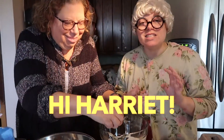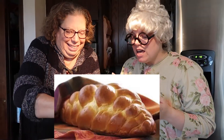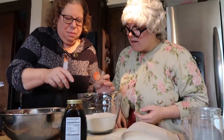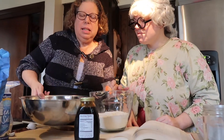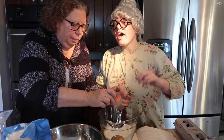We're so excited because as you know, it's Shabbat and we're making challah today. So Harriet, how do we make challah? What are you putting in there? Well, first, before we do this, we put in some yeast and some honey. And the yeast starts to get bubbly. Like it's alive. It's alive. It's alive.